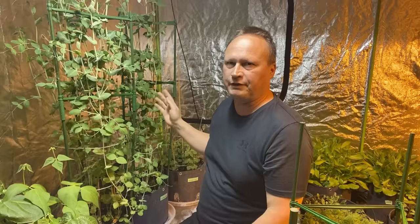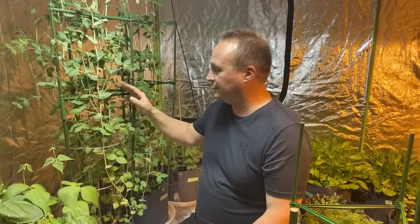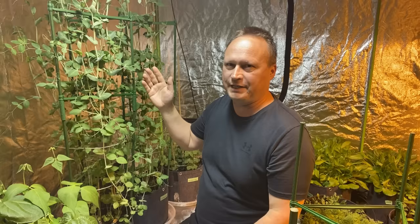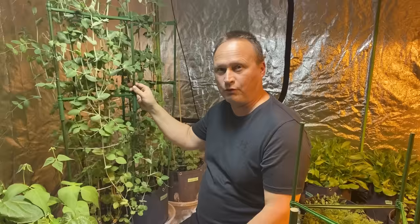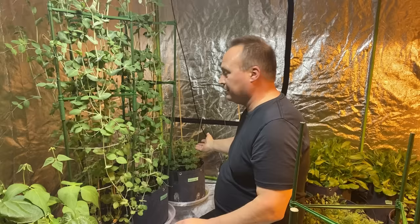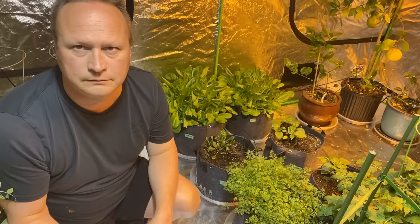In this corner of the tent I have peas — four pots, two different types. These extremely tall peas here are Lincoln peas, planted from seed. I did soak the seeds overnight which does increase germination a bit, just over four weeks ago. They are over five feet tall and getting ready to bloom. I've had to provide some support for these peas otherwise they just flop down. The peas in the corner here are Alaskan peas — a little bit slower to grow but coming very nicely after just four weeks.